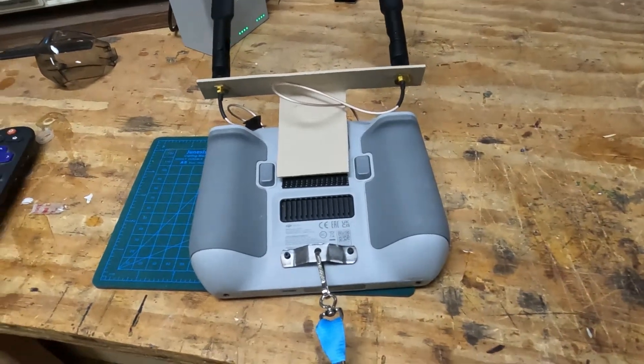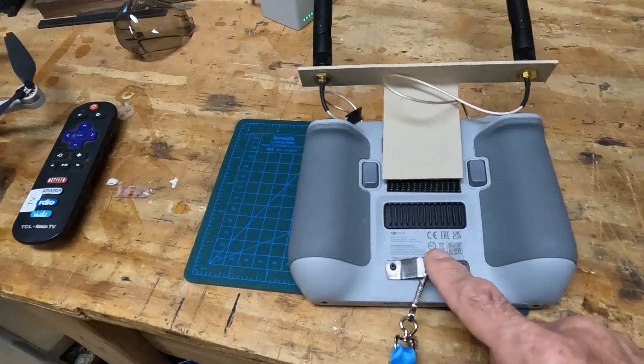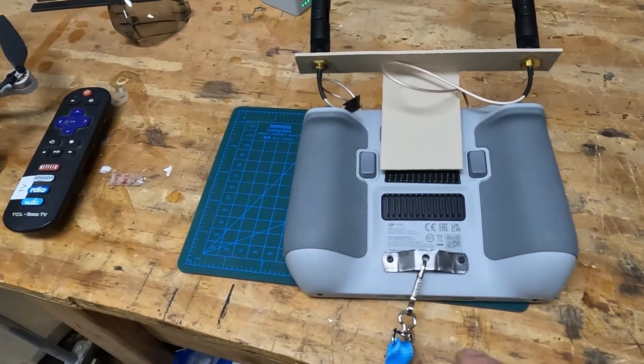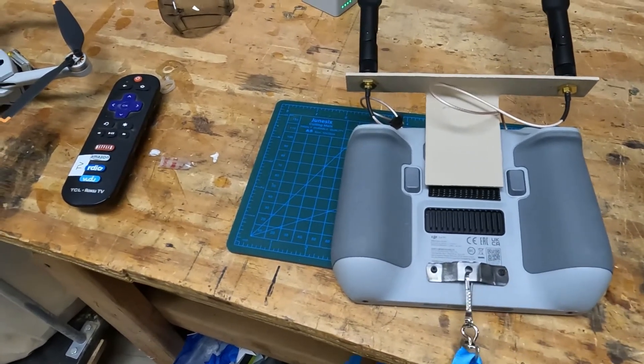By the way, the second thing I did — I posted this on the forum as well — is a lanyard. I didn't feel like spending 19 bucks to have somebody make one for me, so I just got a hacksaw blade, cut that apart, bent it, drilled three holes, and used an oval lanyard. It works great.